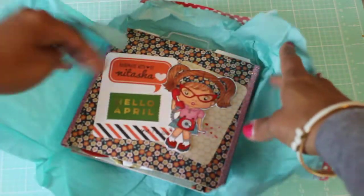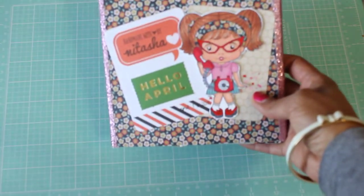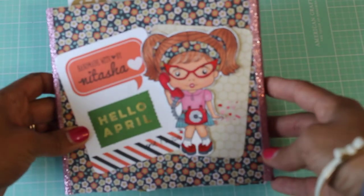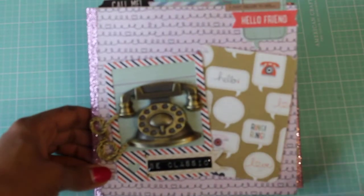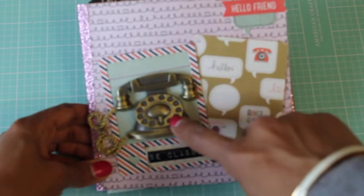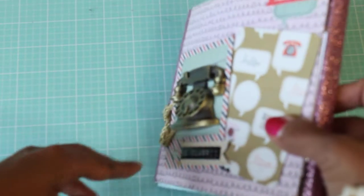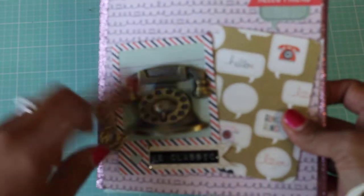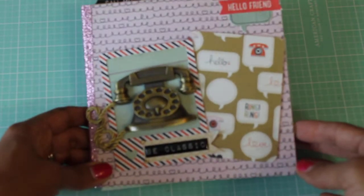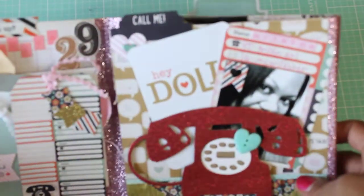Oh my goodness, handmade by Natasha! Hello April! Oh my goodness, look at how super cute this is. Let me zoom in just a tad. Okay, so this is the front of her flip book and it says 'I just called to say hello, friend,' and then she's got this telephone — it's dimensional! It's like a metal telephone. Where did you get that? It says 'Be Classic.' I love that, thank you Natasha, that is super cute!